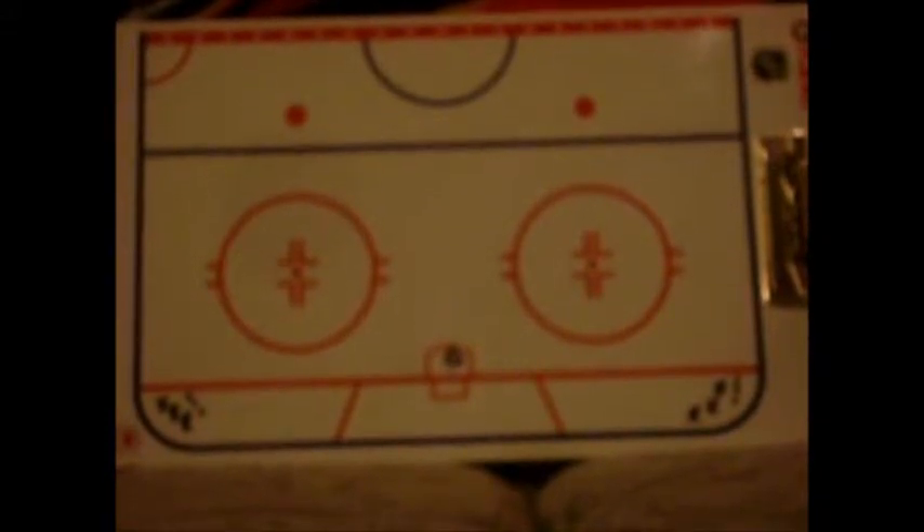This hockey drill is called the Horseshoe Drill. It's commonly used in a warm-up before a game, or in practice. This is the shorter version of it. Players and pucks start off in the corners.